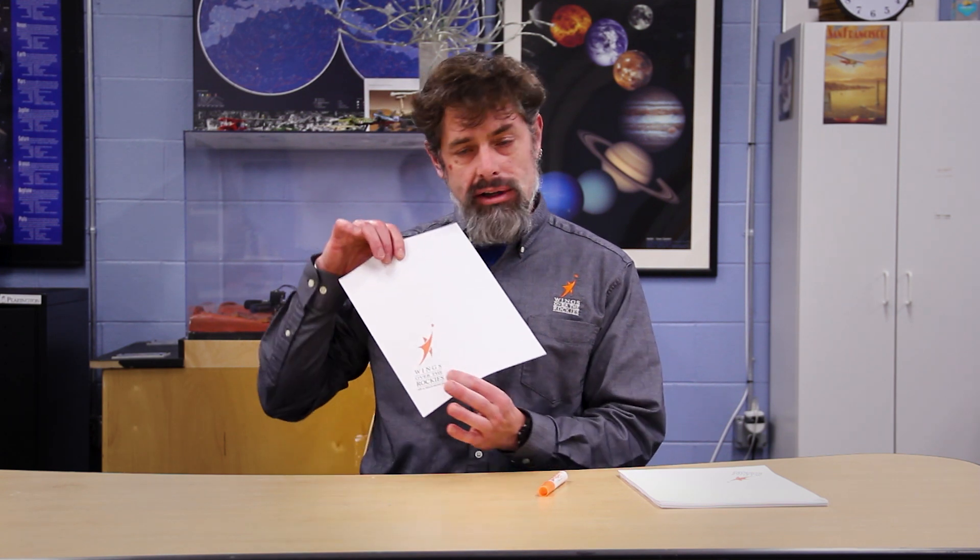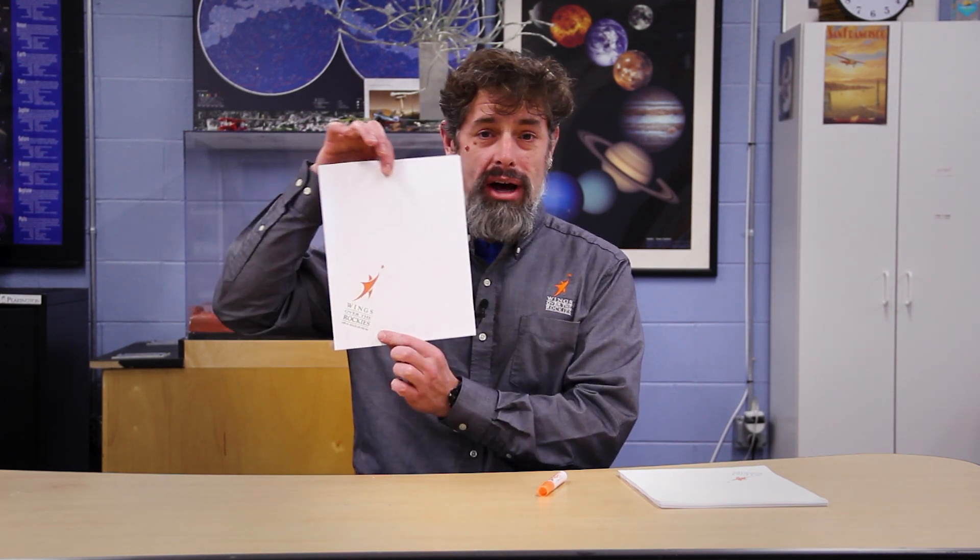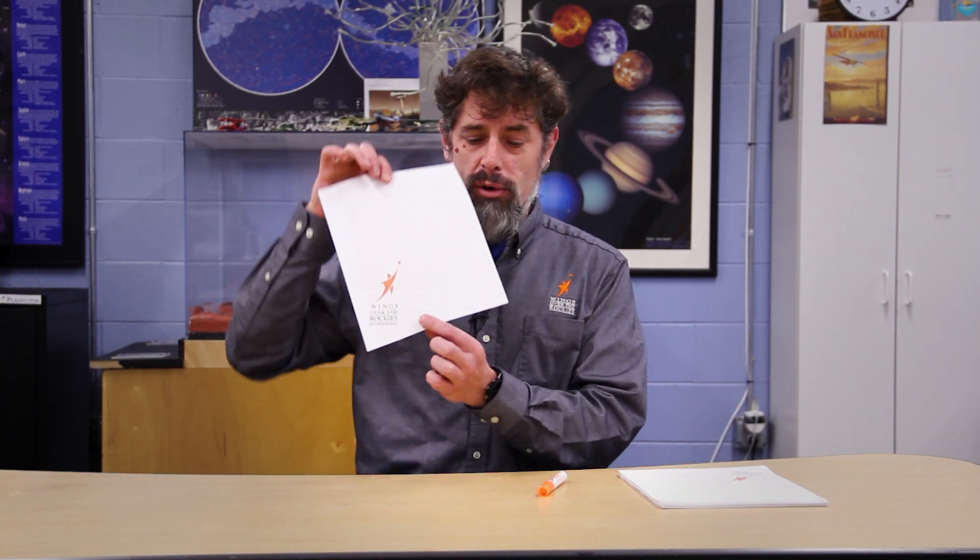Now if you want to decorate, I have a little decoration down here — our logo, Wings Over the Rockies. You might notice it's down in the bottom left corner of the page. If I want to show that on the wing, I'm going to put that face down towards me to start.